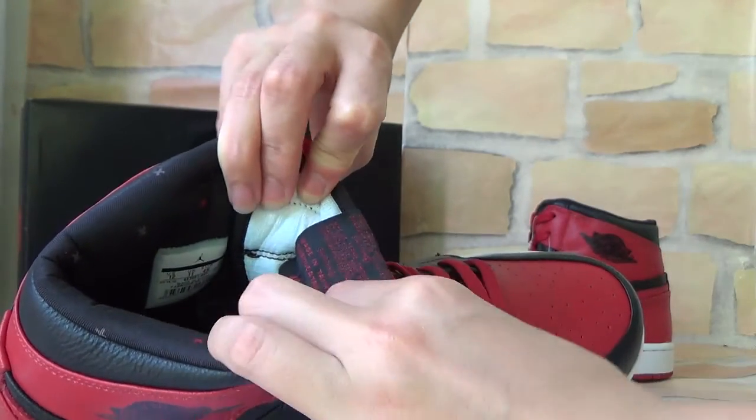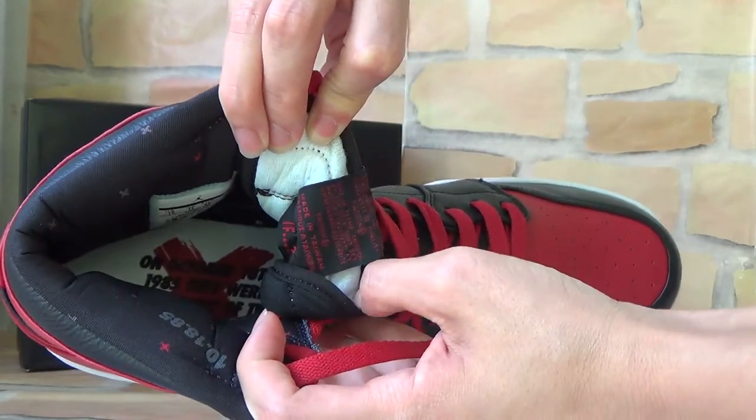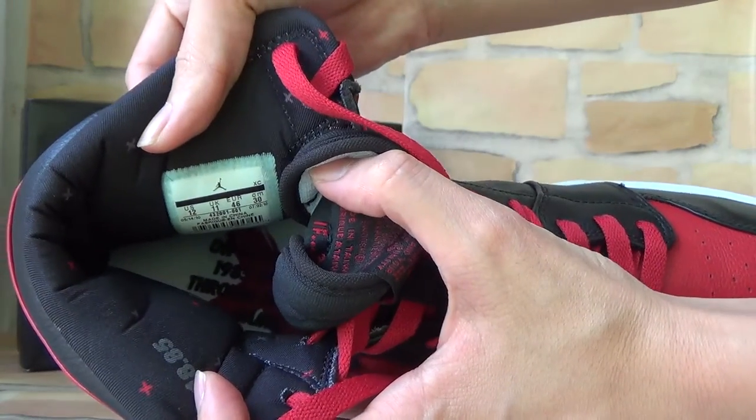And also here is the inside word. Here you can check. And also here is the size tag — you can check the size information.